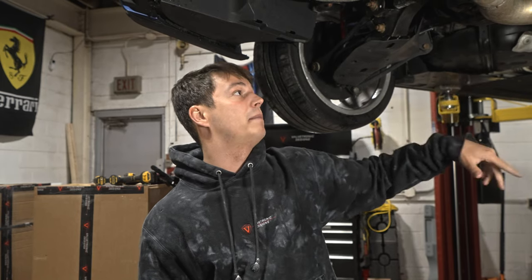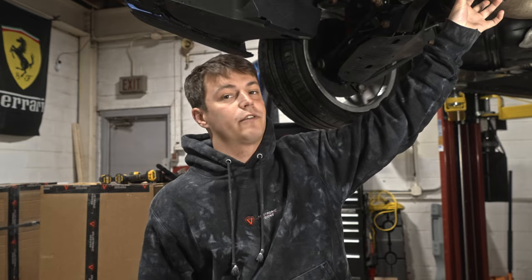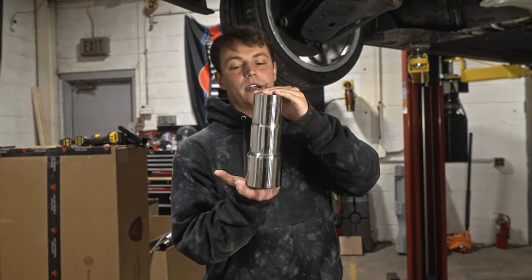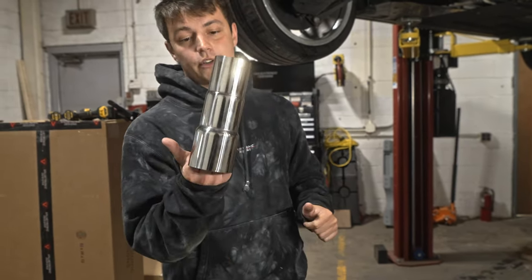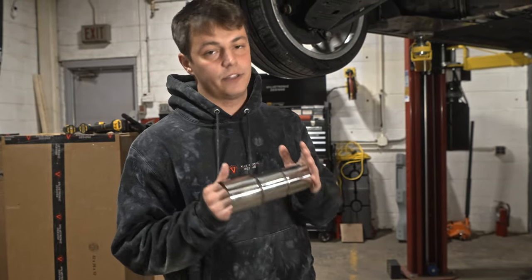For this application with the Dyna mid-pipe, we cut a few inches off and got the adapter piece welded in so it slips onto the rear section very easily. For four-cylinder applications, we included an adapter pipe for the four-cylinder mid-pipe to the axle-back, which you would have the same process of going to an exhaust shop and getting it welded in so the fitment is just right.